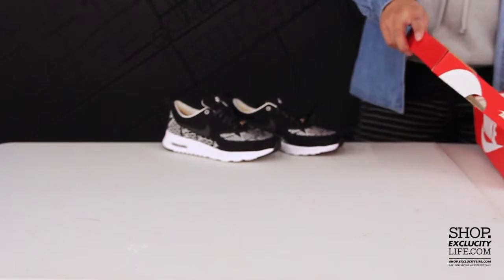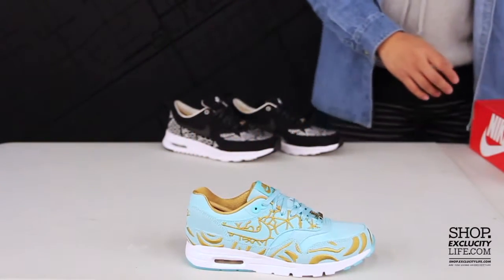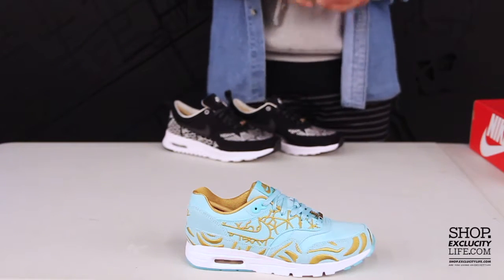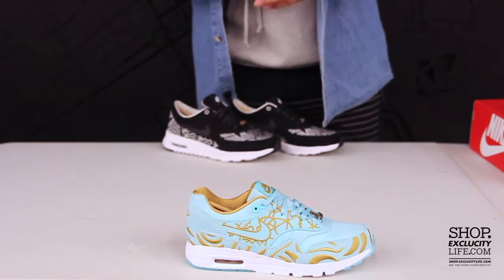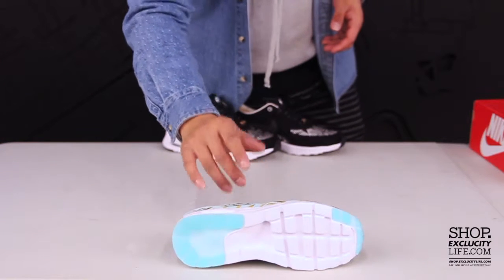This is the Paris Air Max 1 Ultra. It has island green and also gold embroideries throughout the entire upper of the shoe to represent the city of Paris. They use the Air Max 1 Ultra silhouette for this shoe, using a suede upper and also the latest technology for the midsole.